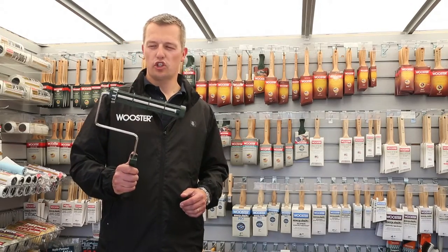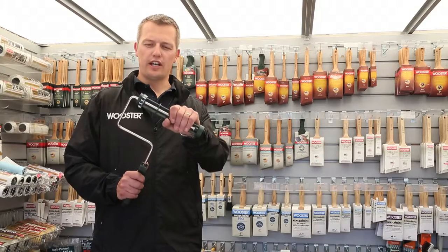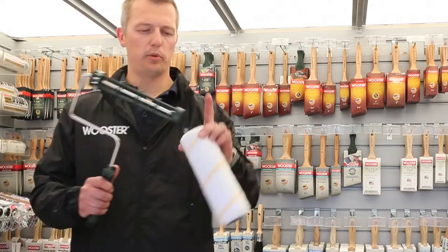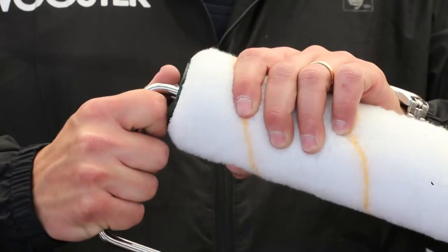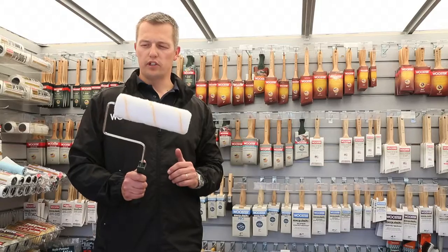This is the Worcester 9 inch Sherlock frame. It's got a reinforced nylon cage on it, so very, very tough, very durable. We also put a spring clip on there so that when you put your sleeve on, it clips on and stops it tracking off as you're rolling up and down the wall. So it's very secure, very sound.